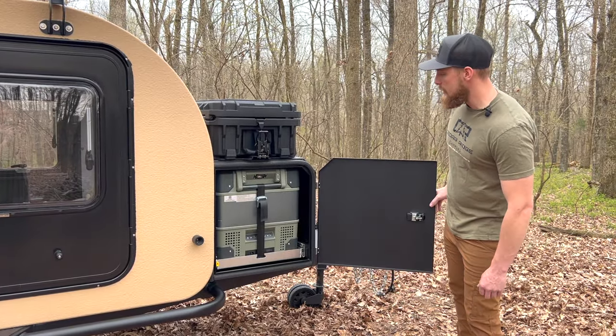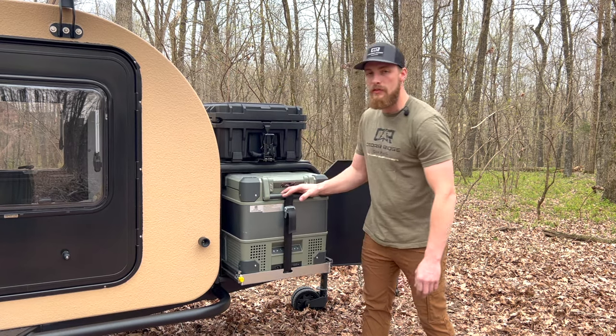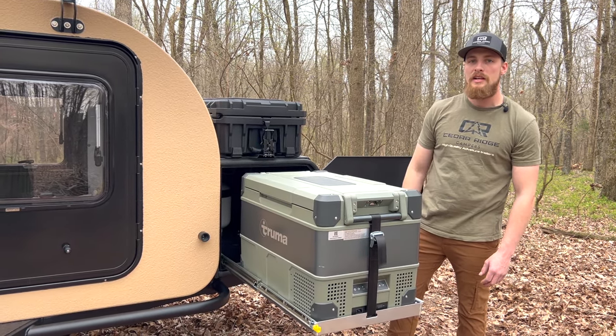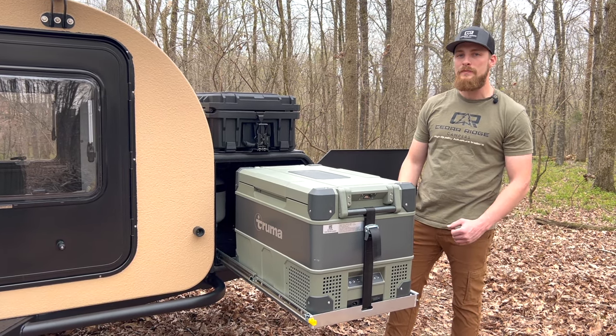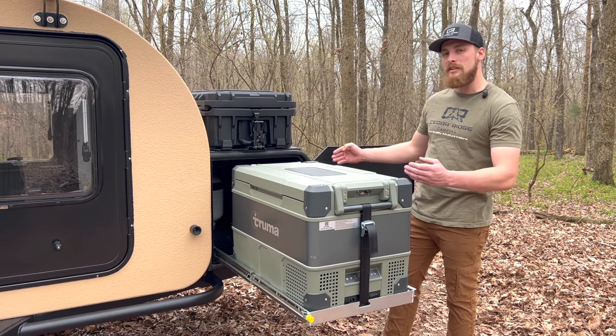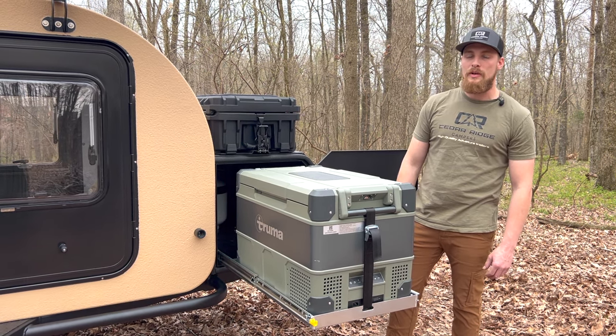Moving inside, we have our Truma 60-liter refrigerator on 500-pound drawer slides, which slides out. We've just redesigned this custom front storage box to fit the Iceco 60-liter dual-zone as well — we made it a little wider so that refrigerator can fit in this box too.